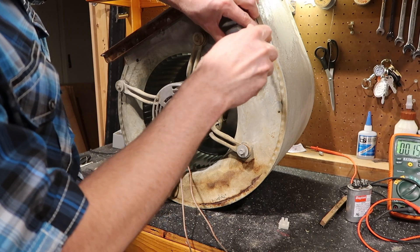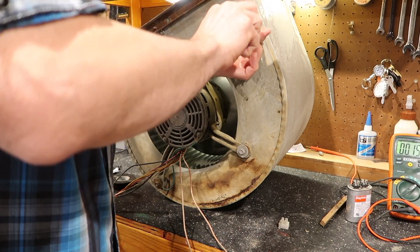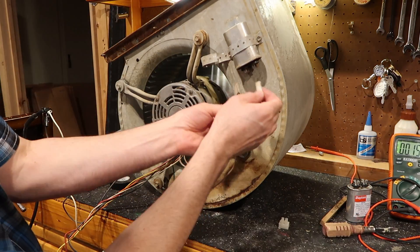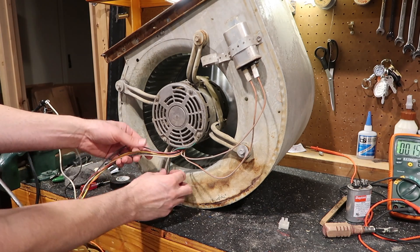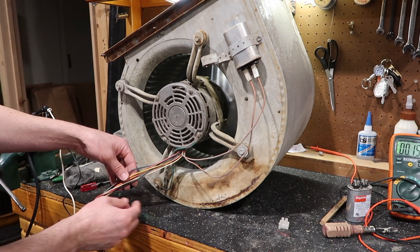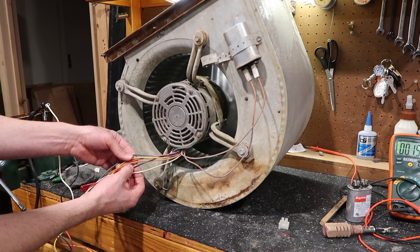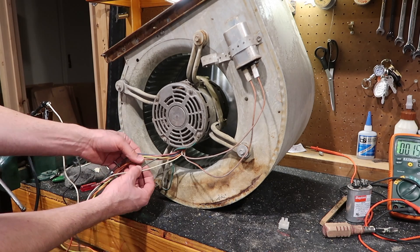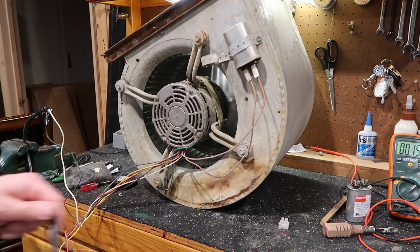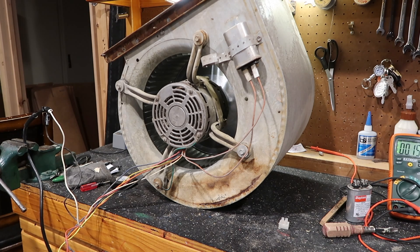So let's plug this all back in and hook this up, and we'll listen to what a bad motor sounds like so you know what you're dealing with. You have your green ground wire, and these two wires run up to the capacitor. You have your white neutral wire and your black one — the black is usually the high speed. There are different speeds, but we're not going to get into that. I wired it up to a regular plug — no ground, but this should be okay just to test it. I hooked white to white and black to black — we're going to plug this in and you're going to hear the lovely sound of a bad motor.